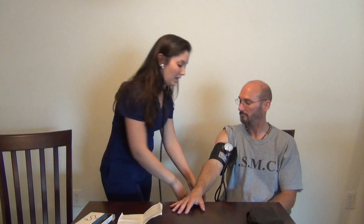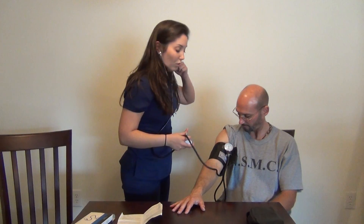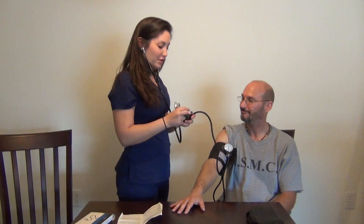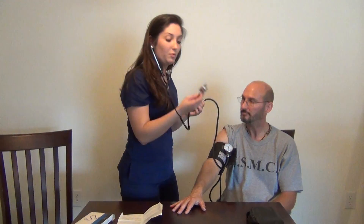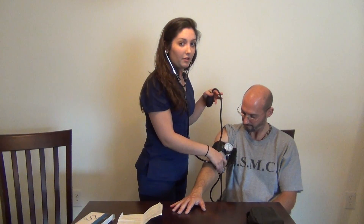Put the stethoscope earpieces in and get ready. When you start to inflate the cuff, you only want to inflate it to about 180 to 200. That should be plenty of air, unless your patient has high blood pressure — then you might have to go a little higher. Make sure the valve is locked on tight so that the air doesn't come out; that's just righty-tighty, lefty-loosey, so make sure it's all the way to the right. Inflate it to 180, and place the diaphragm of the stethoscope — the larger part — on that brachial artery you found earlier.